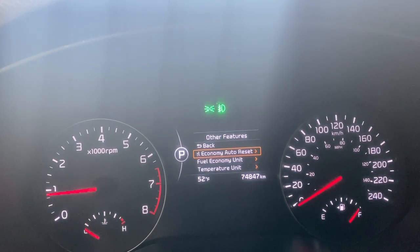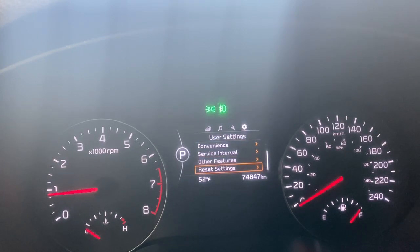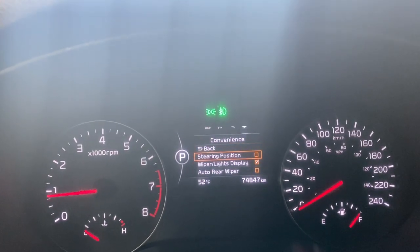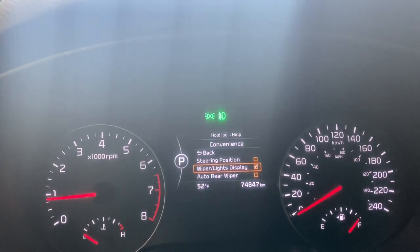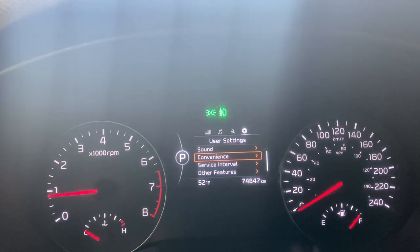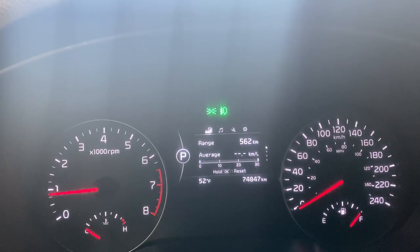In other features we'll find your fuel economy auto reset, your fuel economy unit, temperature units, and reset settings. Heading down into convenience, we've got our steering position, windshield and lights display, and auto rear wiper if you want. Then back to the main screen.